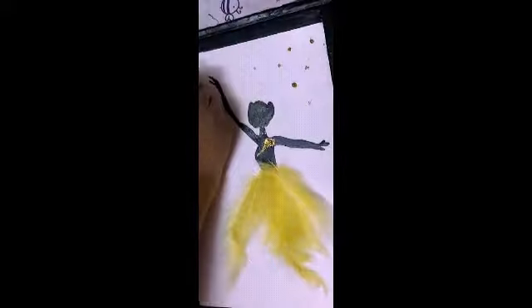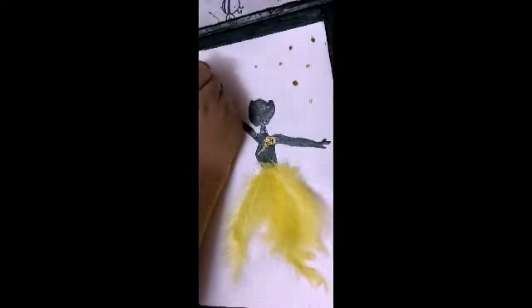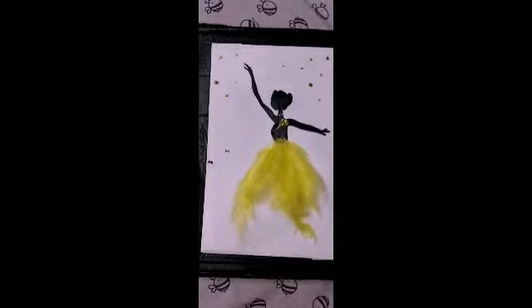And your beautiful art piece is ready. Thank you.